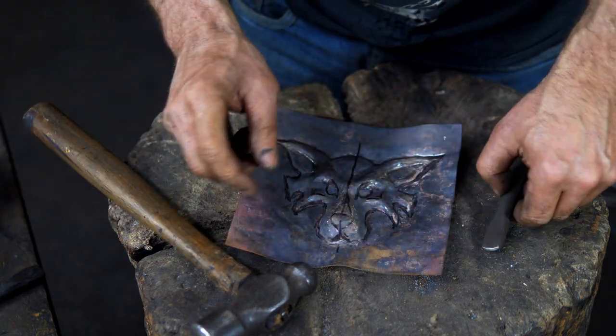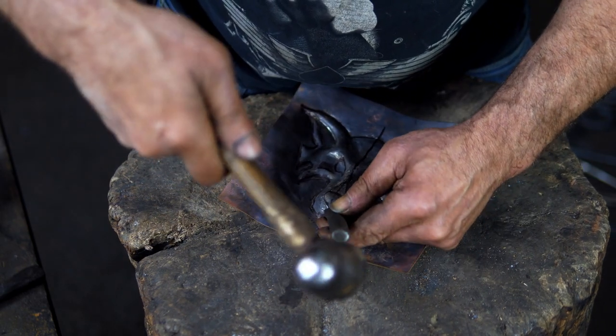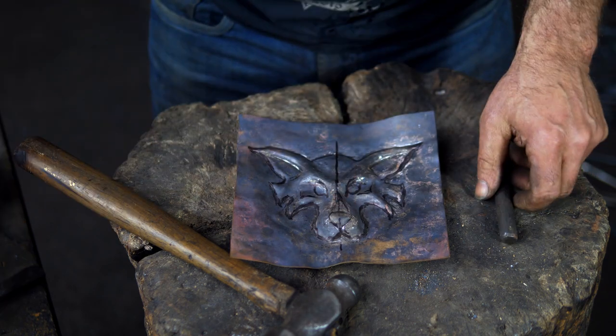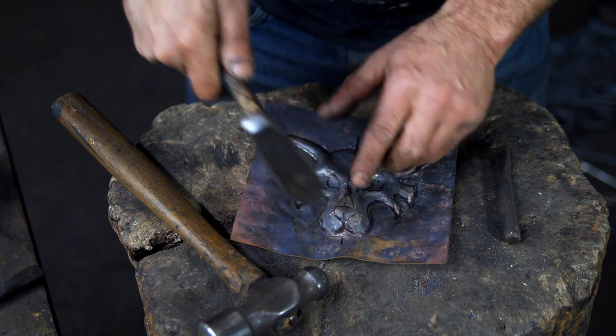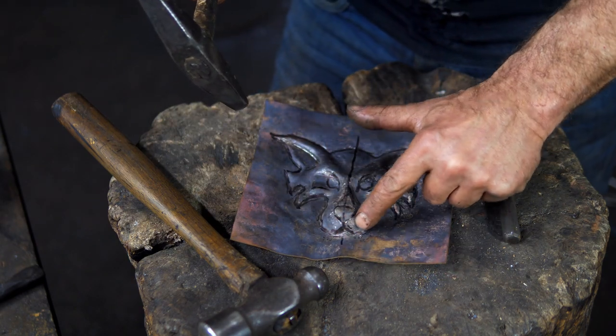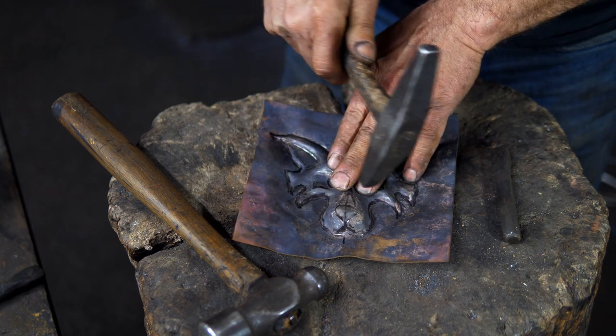On the nose, I use the chisel to define where the actual snout — the nose part — is, and then I come in with my raising hammer and move that whole plane down. So you've got a delineated line, but I'm moving this whole area back slightly just to get a change in plane.